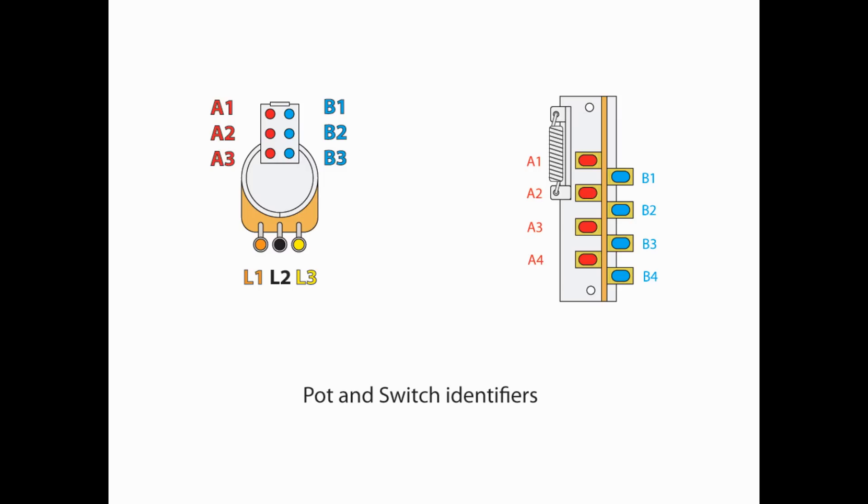I like to identify the lugs on our switches and pots so everybody knows what we're dealing with. On our push-pull pot, you'll see that on the left side we have A1, 2, 3. On the right side, B1, 2, 3. For the lugs on the pot themselves: L1, L2, and L3. Keep in mind, if the pot is inverted, I do not change the order.